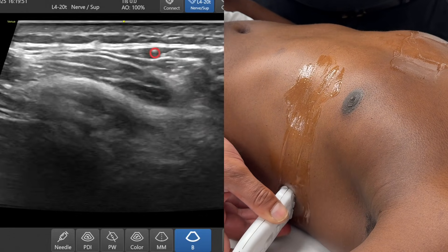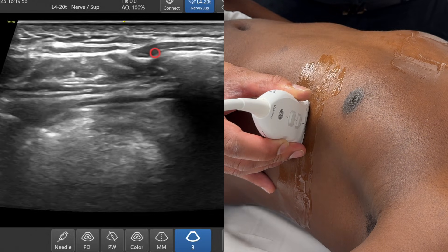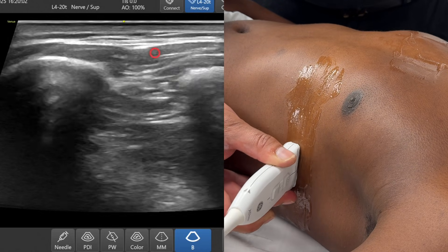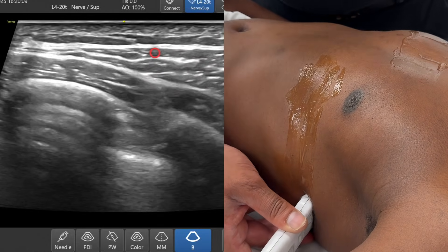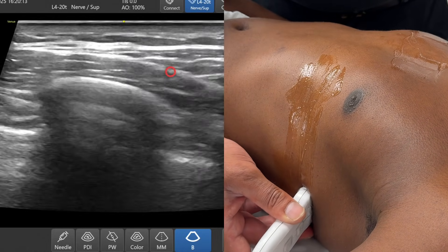As I go up and down, coming anteriorly you can just see serratus anterior, and even more anteriorly, one of the anterior slivers of serratus anterior just disappearing. As I go further back, it's the one muscle that hugs those ribs really nicely. Sliding further back towards the bed and moving up and down, you start to see latissimus dorsi coming into view.